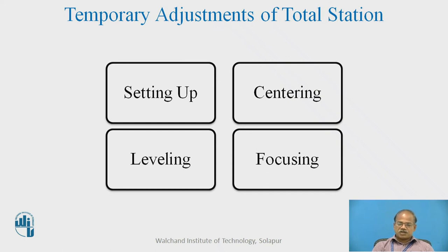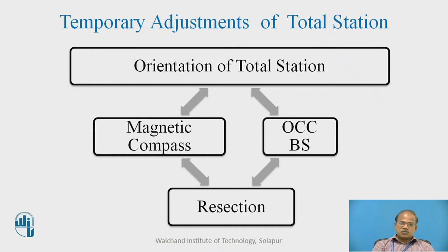For focusing of the instrument, we can use the focusing screw, or in some instruments, the focusing is autofocus type. One of the most important temporary adjustments of total station is orientation. The orientation can be done with the help of a magnetic compass to begin with, and it can be carried forward with the help of OCC BS. In many cases it can be done by using the resection method. However, in this exercise done from a single station, we may not need to use the resection method of orientation.